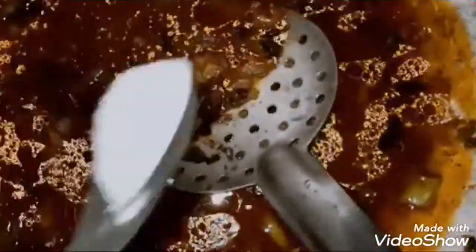Add soya sauce and mix well. I will make a garnish. I will taste and check the flavor.